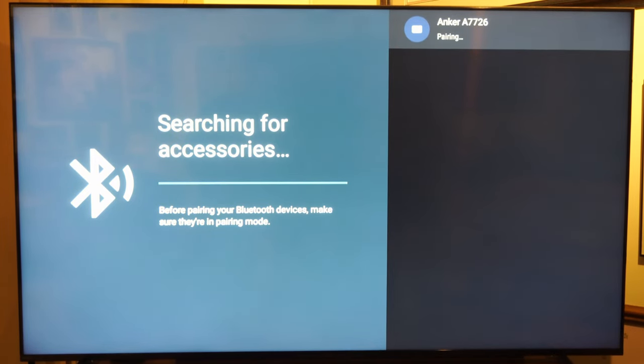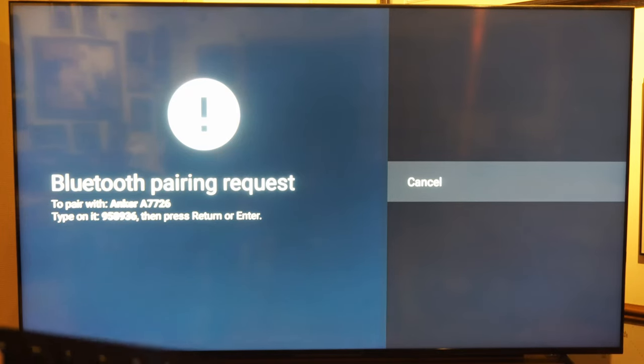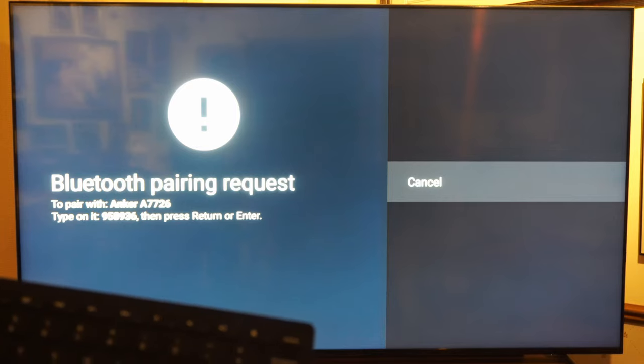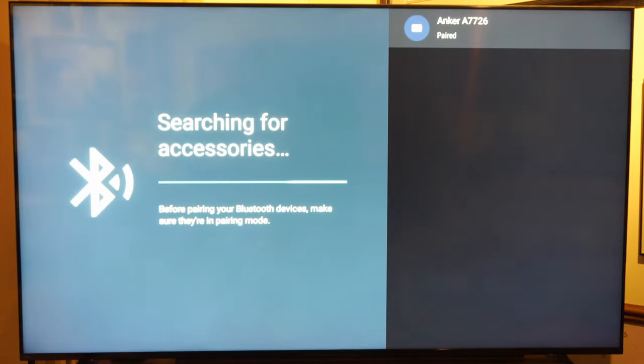Now it is pairing the device. It says Bluetooth pairing request. On the keyboard, you have to type in that specific number — mine says press 958936 — then press Enter on the keyboard. And now it should go ahead and work.